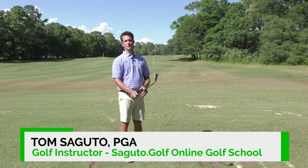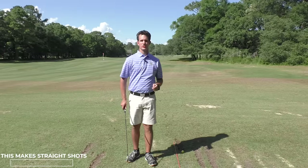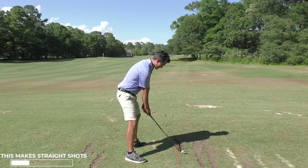Hey there Segundo Golfers, Tom Segundo here. Today we're looking at one of the most important concepts in the golf swing: squaring the club face. A square club face means that your ball is going to go to your target shot after shot. If I take it back square and bring it through square, I will hit my target.